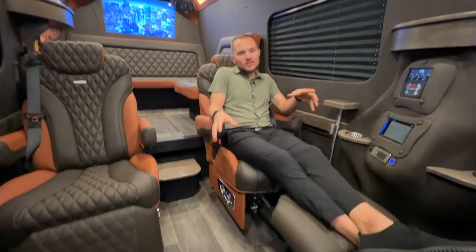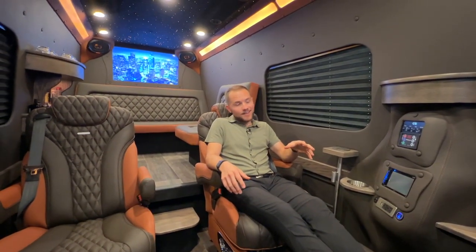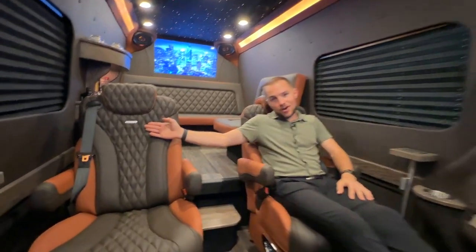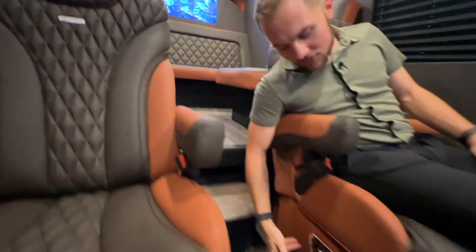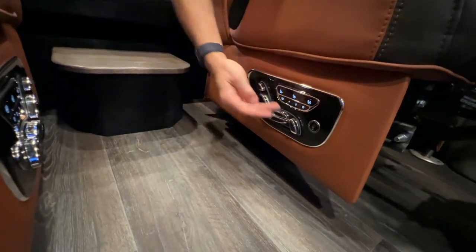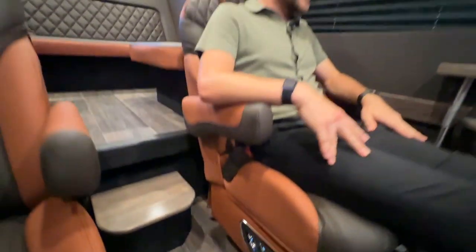On the first level we have four premium captain's chairs that face each other. And let me tell you right now, these ain't no ordinary captain's chairs — these are Maybach captain's chairs. With that we have full power controls: power leg lift, recline, tilt, headrest, massage, heat, cool, preset settings. These chairs are the ultimate way to travel.